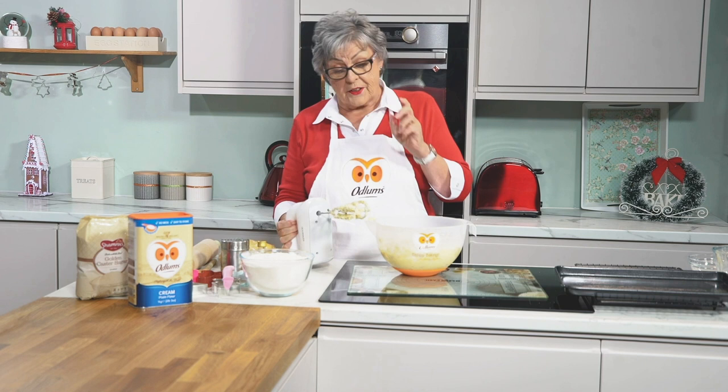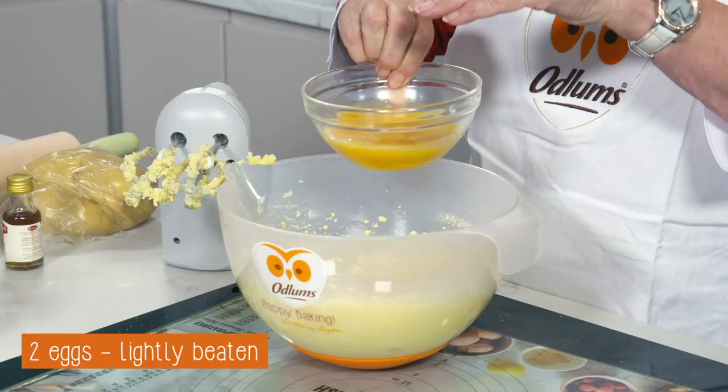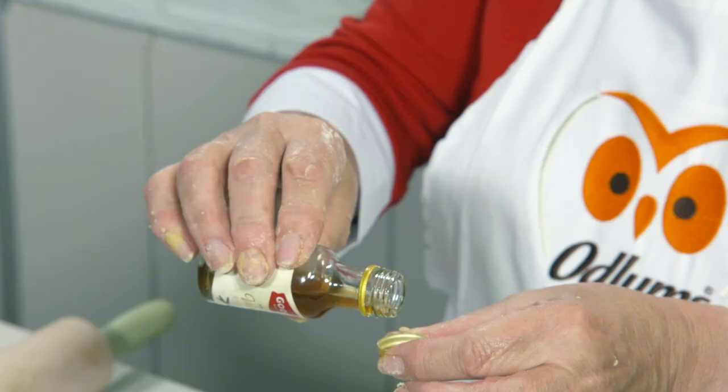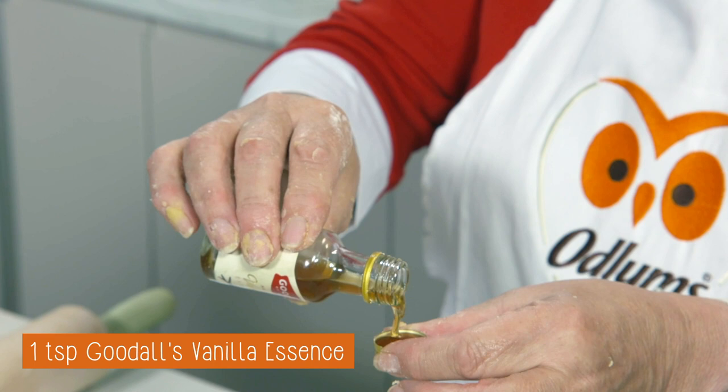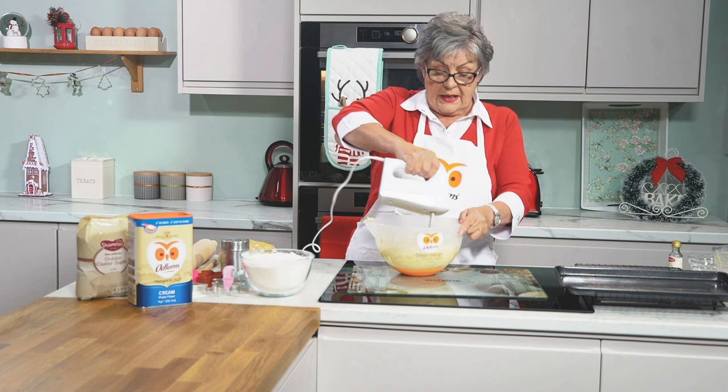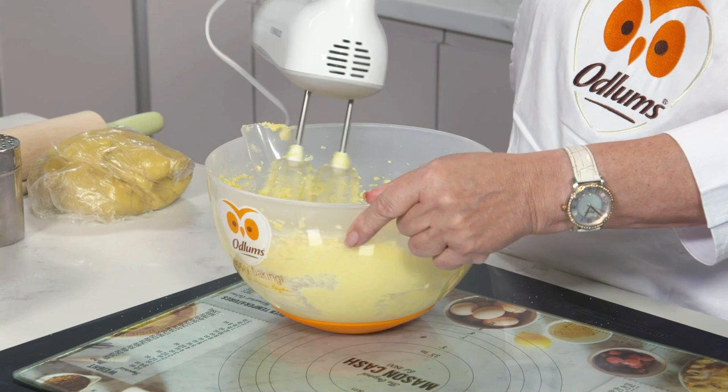Next we're going to add two eggs which I've just lightly beaten — either large or medium, not extra large and not small. Put the two eggs in and add a teaspoonful of vanilla extract; a teaspoonful is about two capfuls. You could replace the extract with lemon rind, orange rind, a pinch of cinnamon — lots of variations.